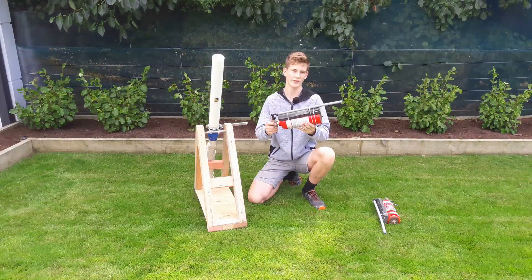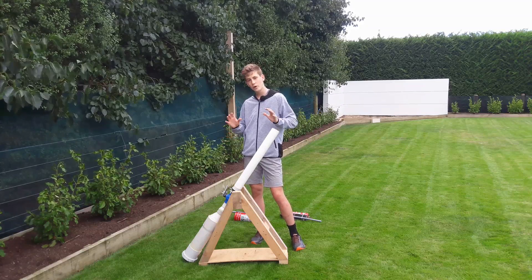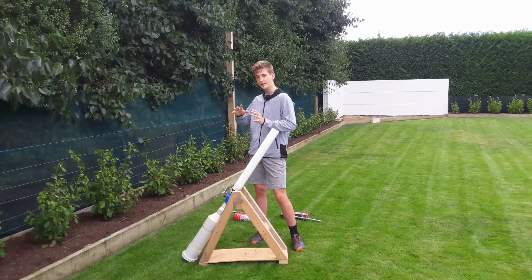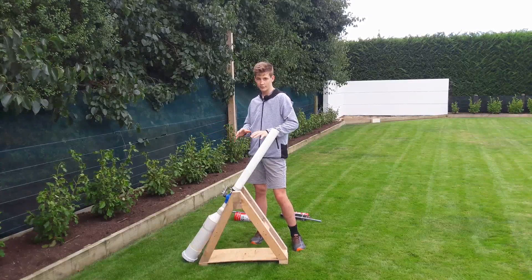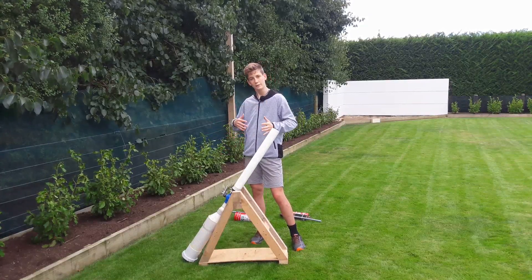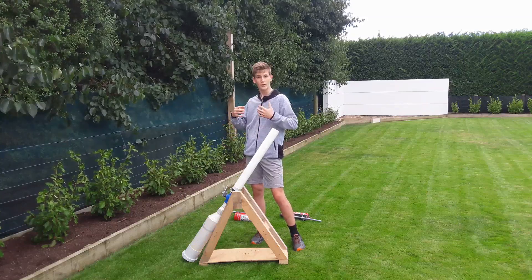In this video I'll be showing you how I built these air cannons and then doing some demos. The original reason I built these was for a business course at school where at the end of the term we had to come up with our own business idea for a market day. My idea was building these air cannons and people would pay to try and shoot targets, and if they hit the right targets they won a prize.